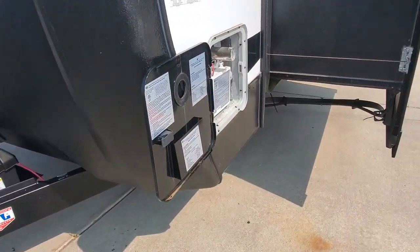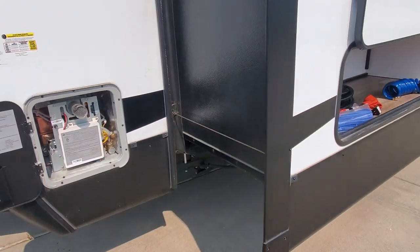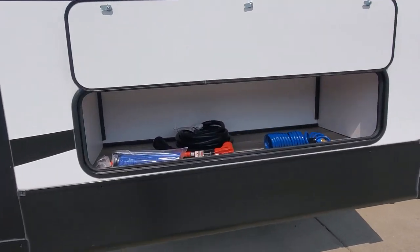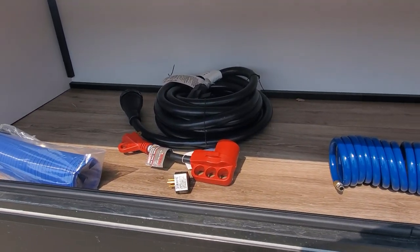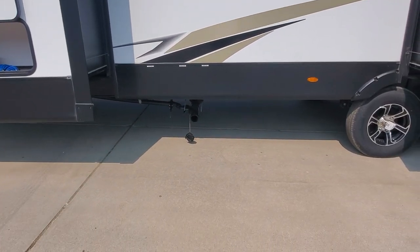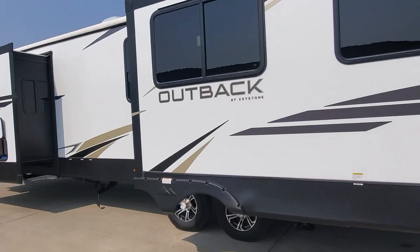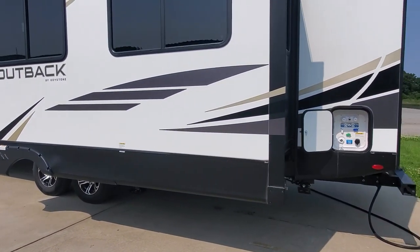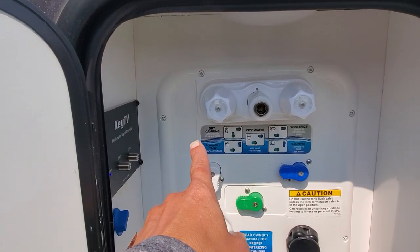The tankless water heater outside has a quick on and off switch. On your bedroom slide-out storage you're going to have a sewer hose, some electrical adapters, a quick-connect blue coil shower hose, and a 50-amp service cable about 25 feet long. Pull valves for your gray and black tank and a let-off for those, and then there's another one coming around down low underneath your big slide-out. The command station here is going to have the connection for the outside shower.